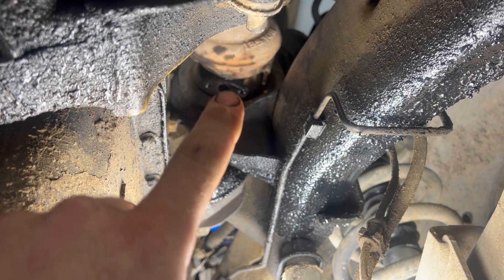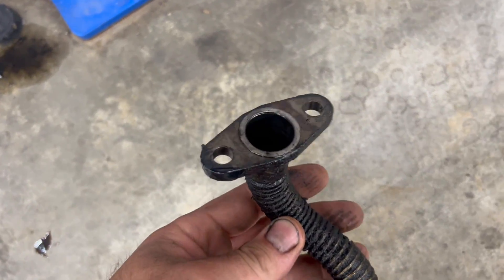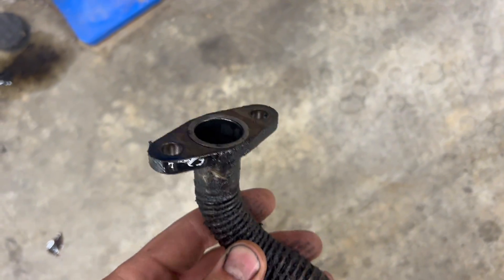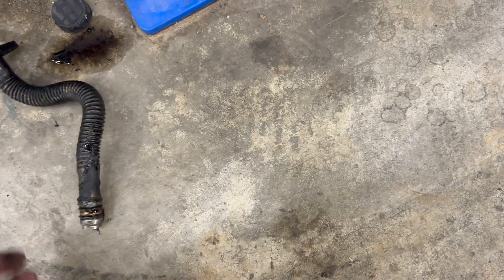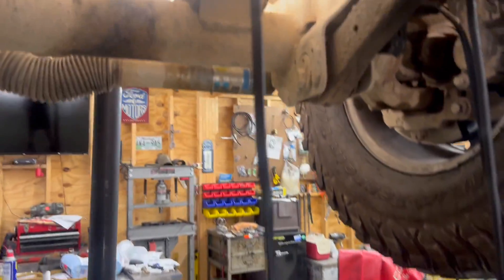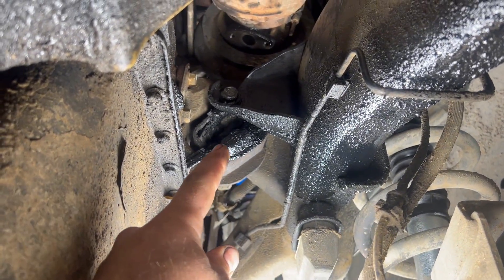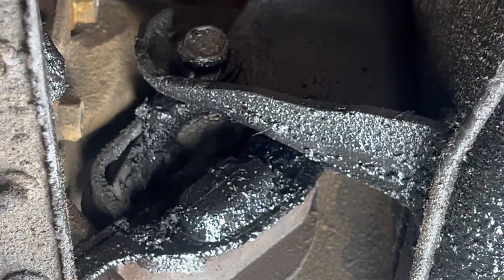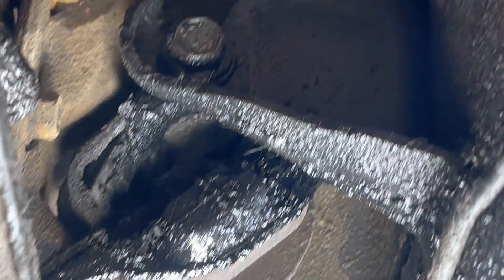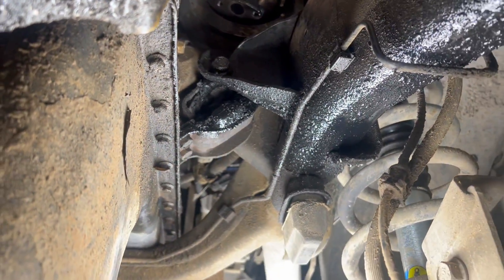The oil leak is the turbo drain back — it comes down here. We've already got it off; it's very simple to pull off, just two bolts. The only hard part was getting the old dried-up crusty gasket off the bottom of the turbo. You get two O-rings on the bottom, so we got a new one to put on. But what this oil leak has caused — if you look at that motor mount — it's totally degraded.